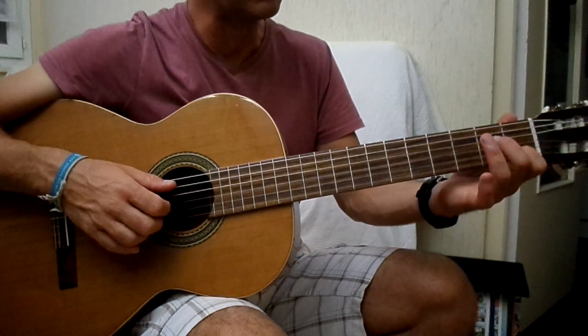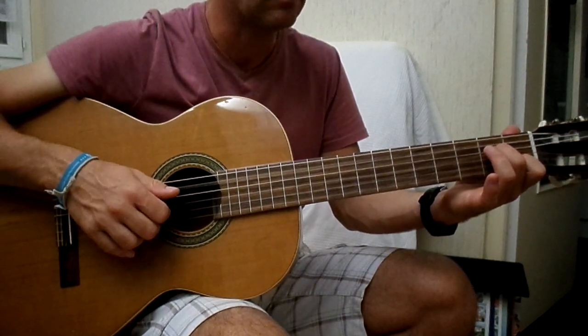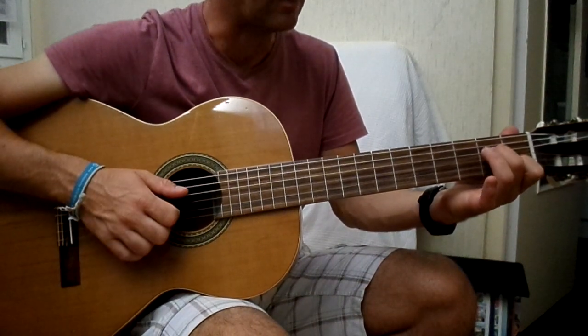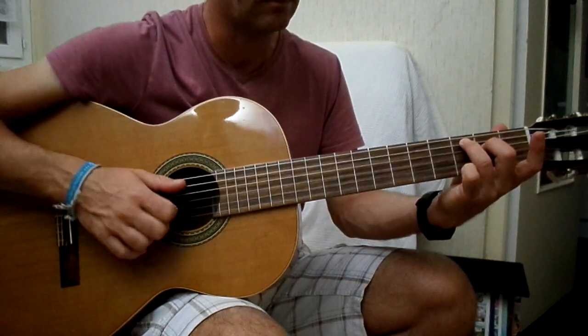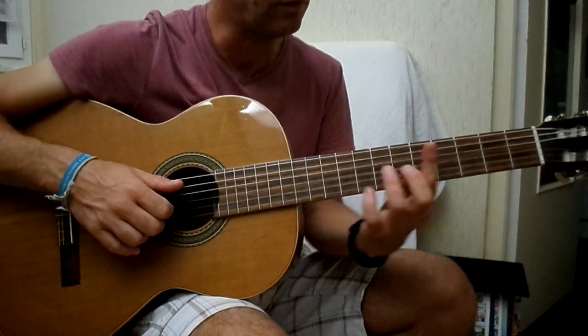Donc là, on va placer les doigts, le Ré mineur 7, et on fait exactement ce qu'on vient de faire à la main droite. Voilà, et on va faire ça sur chaque accord. Le Do majeur 7, pareil. Le Fa majeur 7.